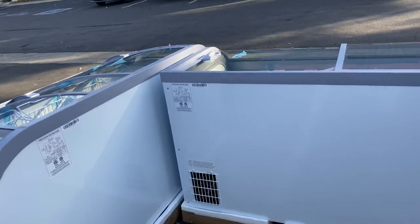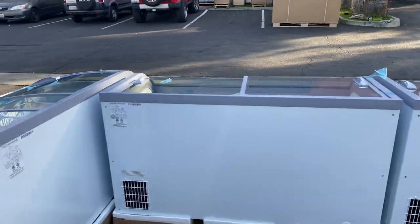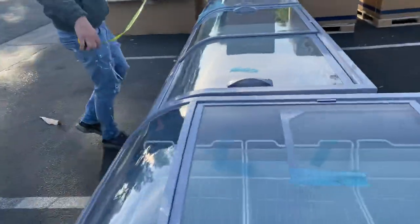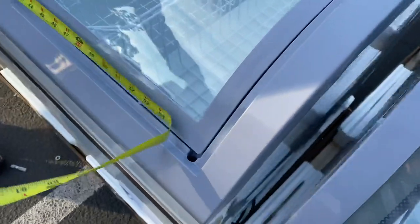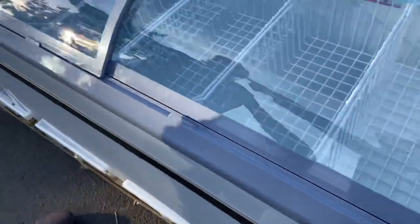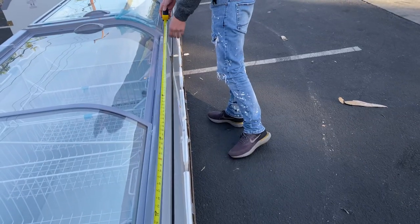The same applies for the other units. Let's go ahead and show you the second one and measure the external dimensions. For the length, you're going to be looking at 58 and a half inches. And for this last unit, let's give you the length — this one is going to be our biggest size at 79 inches.